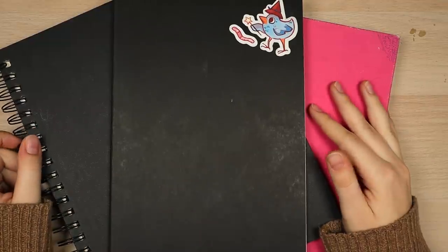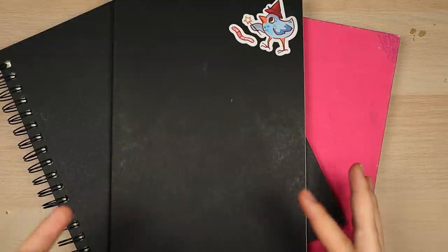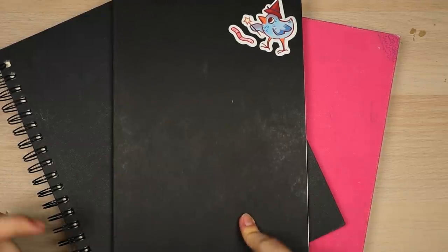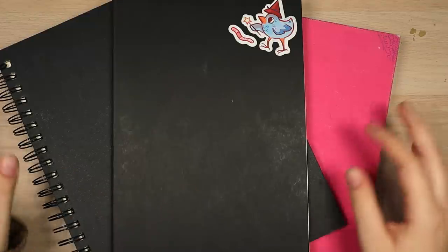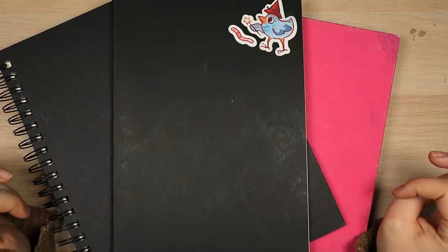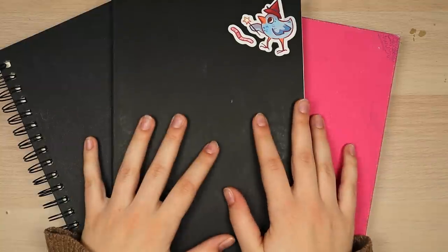I thought it would be fun to go through a lot of my art school sketchbooks. Let me preface this by saying these are not my pretty sketchbooks. These are my project sketchbooks and my practice sketchbooks, and a lot of the time I didn't care about what things looked like. It was more about generating ideas and things could be as messy as I wanted. I use these three sketchbooks for different things.